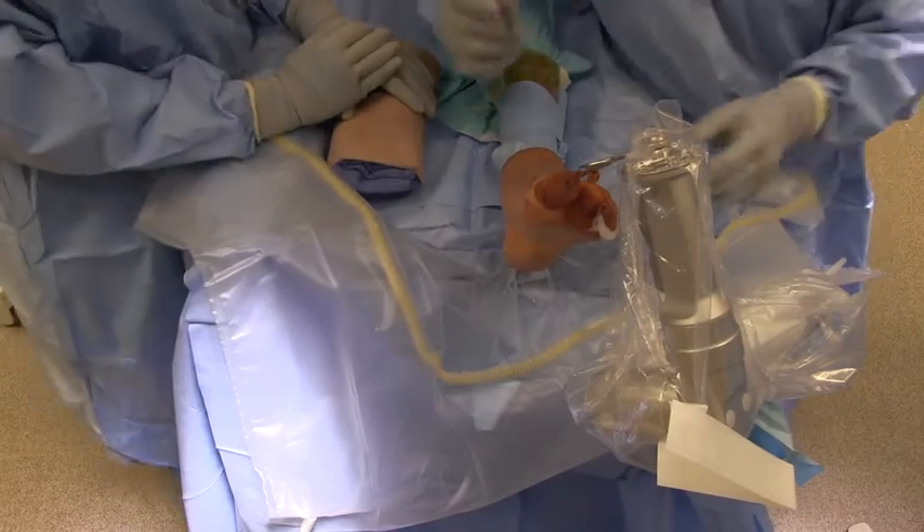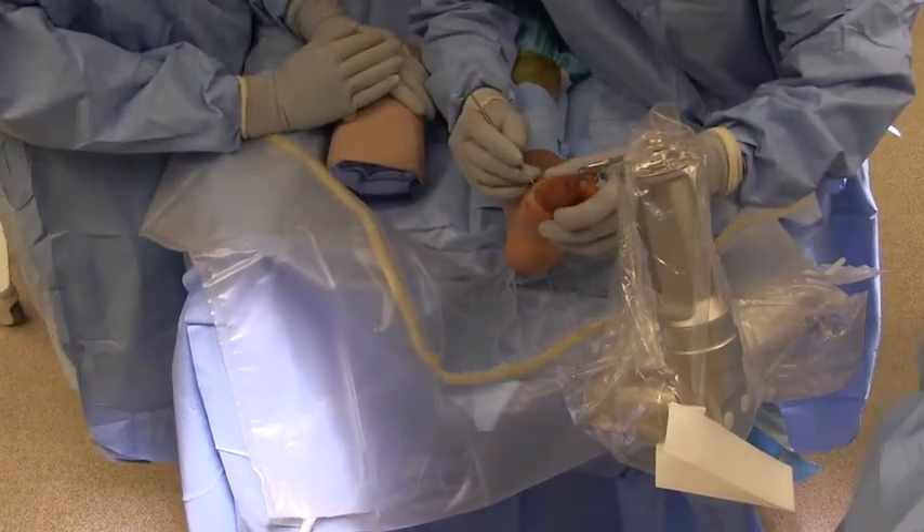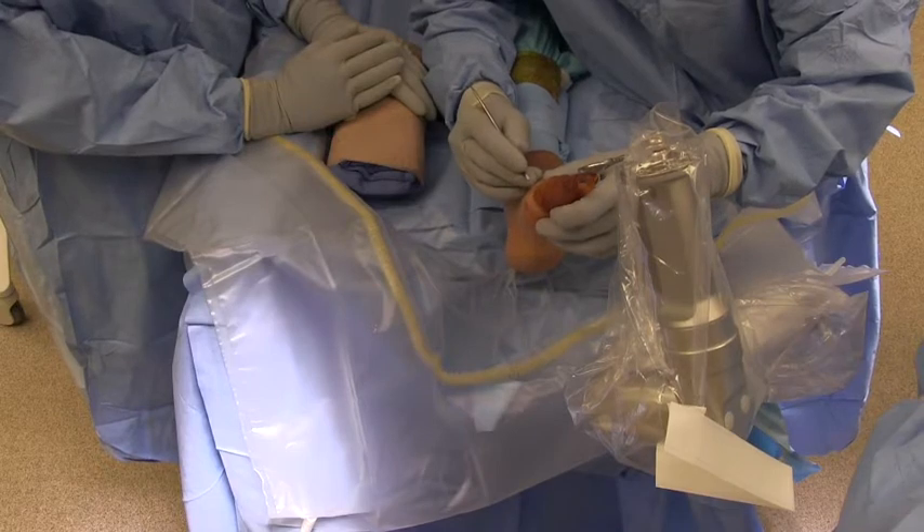A dorsal medial portal is made with a simple nick and spread technique, being cautious of the EHL tendon and the neurovascular bundle.